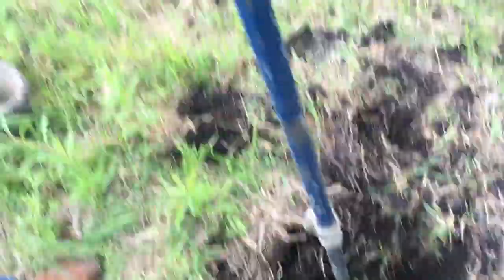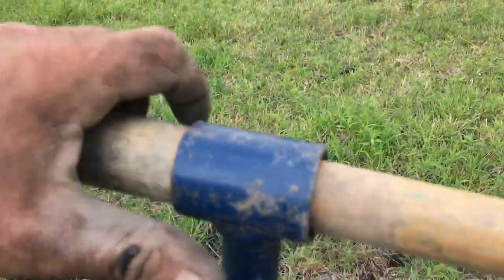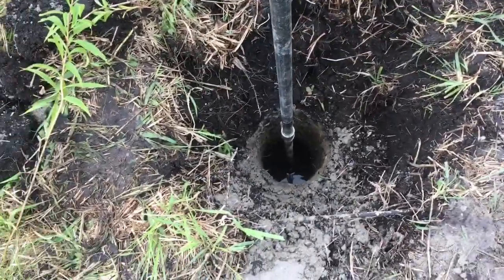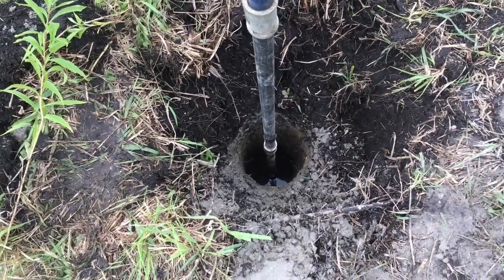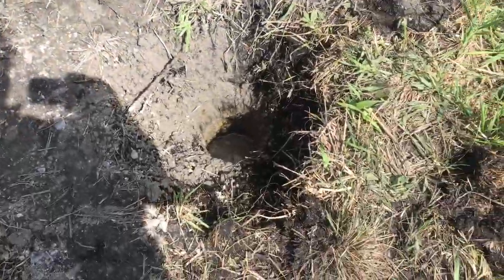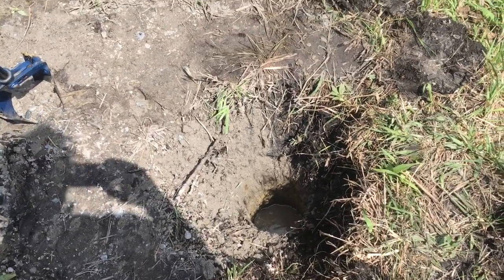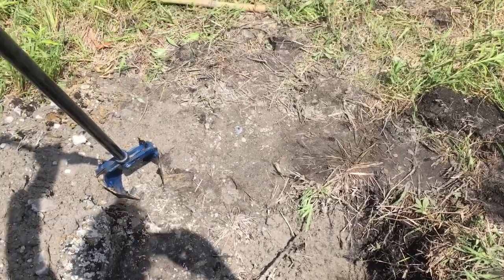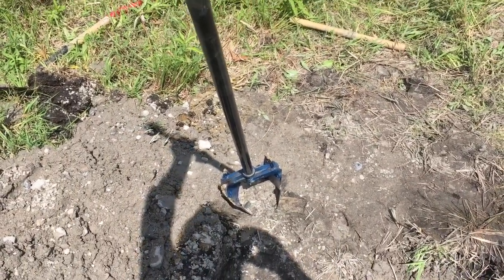Using a hand post hole digger with some three-quarter pipe extensions, turning down there at about five or six feet I hit water. I want to get down at least ten feet. Basically what I've ran into now is I went down about four and a half feet and hit water.